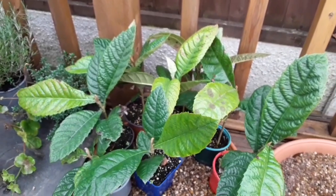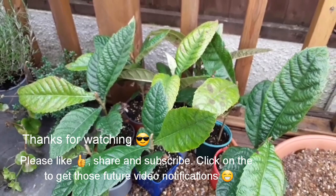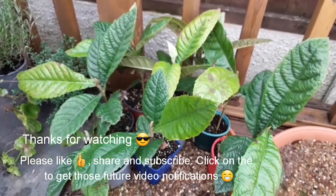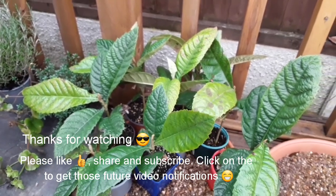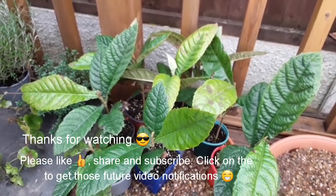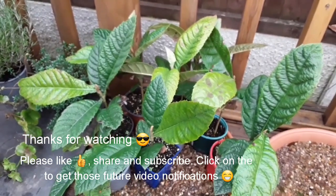Anyway, thanks for watching everybody. As usual, like the video — or thumbs down if you want. Feel free to share it, subscribe to my channel if you've got anything of interest, and hit the bell if you'd like to get notifications of future videos. Brett out, catch you in the next one.